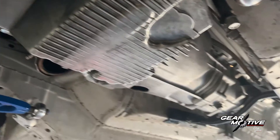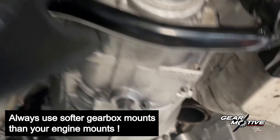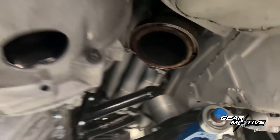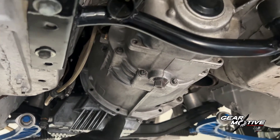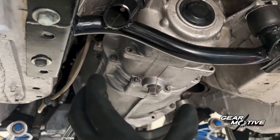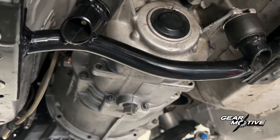Now we have the engine and gearbox package installed. Let's start from the gearbox mounts. The gearbox should always, always be softer than your engine mounts. In my case I have aluminium engine mounts and I use rubber gearbox mounts. This eliminates the twisting effect between the rear of the gearbox and the engine, enabling the gearbox to follow the engine's movements without putting excess stress on the casing.